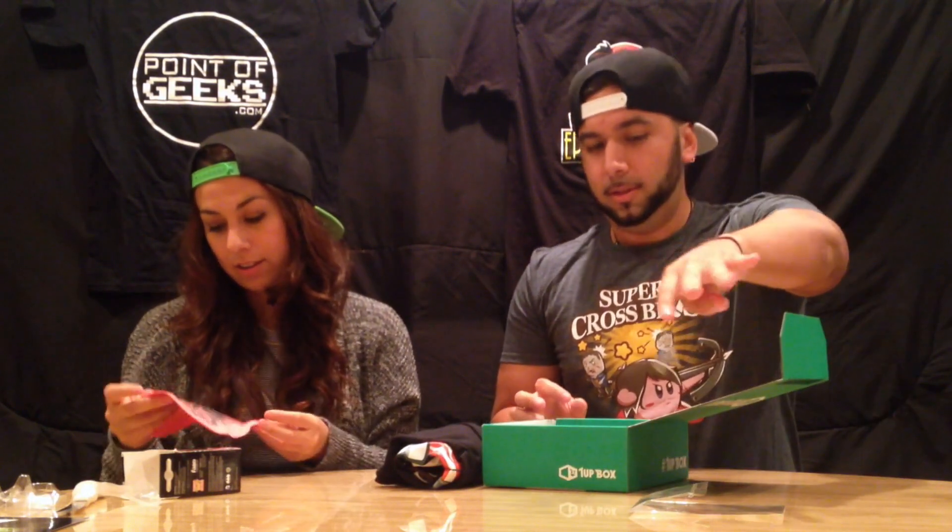Next we have a whoopee cushion. Let's see what's on it. Whoopee cushion! I haven't played with these in so long. And it has the Joker on the back. Cool.